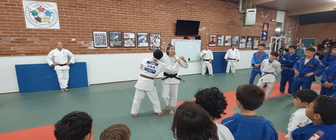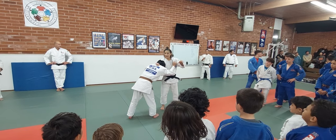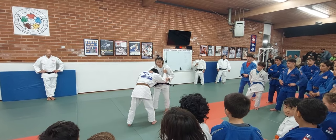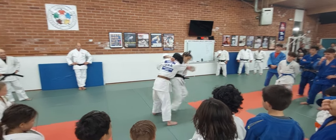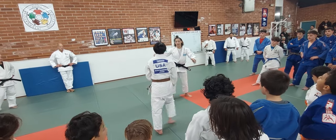But this Osoto-gari, just fake the Osoto-gari. So, just knees up. Then, opponent reacts, step back. Okay, again.